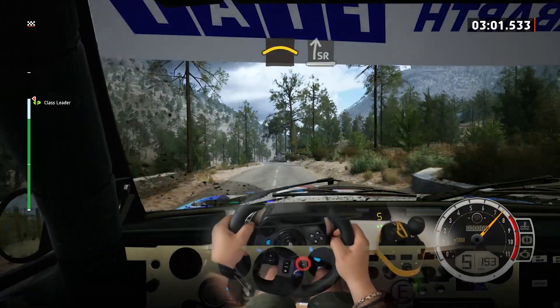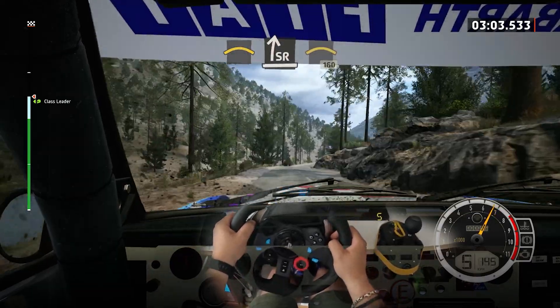Crest, to slight right, tightens into crest. 160, slowing.